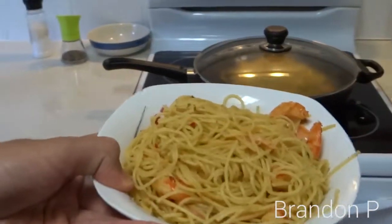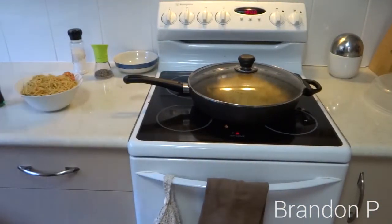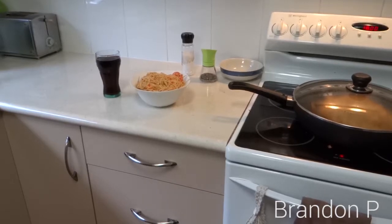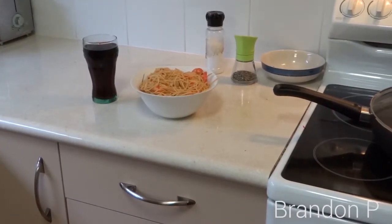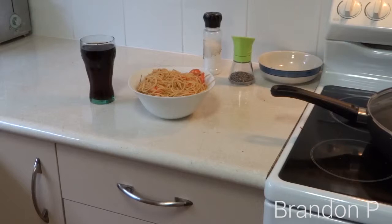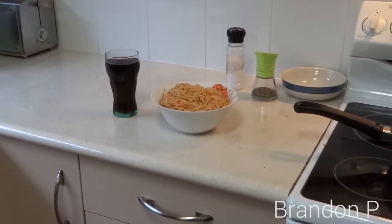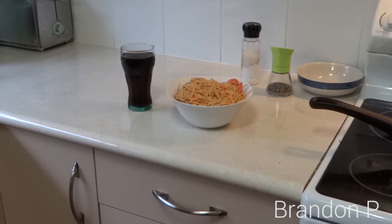There you go. It might not look that appetizing, but until you eat it, then it will be appetizing. So thank you guys for watching, I hope this helped. Leave a thumbs up down below and leave a comment as well — that would be nice. I like to interact with you guys. Please comment. If you loved it and you're not subscribed, subscribe. Share it around with people who like food — most people do. Anyway, I'm rambling. Thank you guys for watching, leave a thumbs up and let me know how I did. See you in the next video, guys.